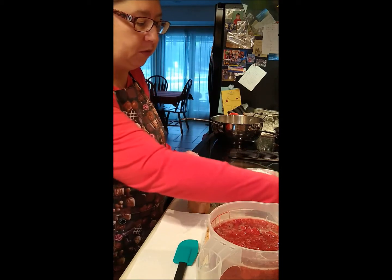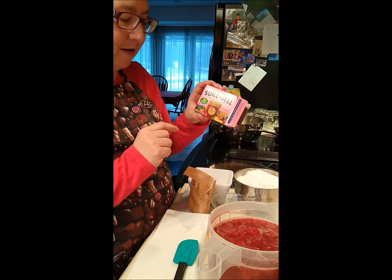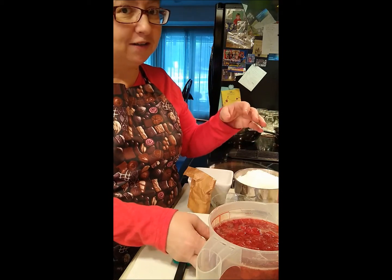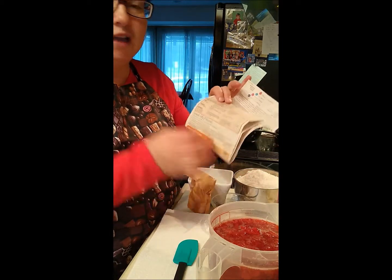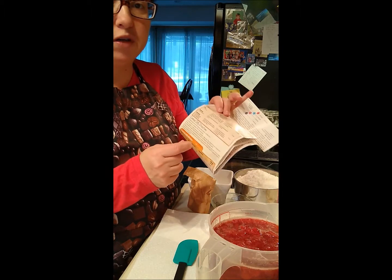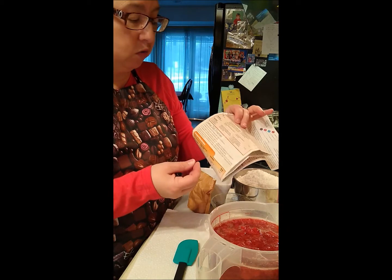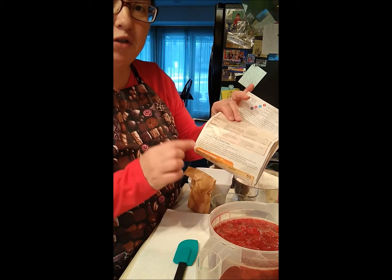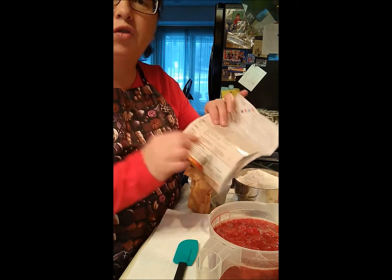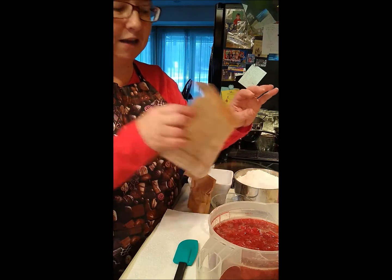Today I'm going to use the no sugar or low sugar variety of the Certo brand of pectin. Once you open the box, it's great because they give you instructions. Today I'm going to do a cooked jam, but I want you to read the instructions yourself. There's a freezer jam recipe, a no sugar recipe, jam, jelly, and preserves. So be very careful when you're reading these instructions — make sure you get the right set, as there are some on the back as well.